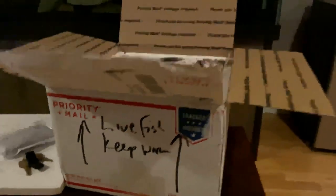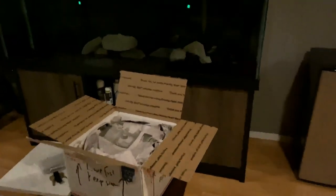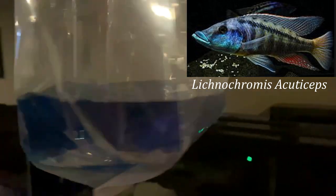Hey, what's up guys - another fish unboxing video, cichlid bros. Today we got an order from Cunningham Cichlids. I have not looked in to see what we got, so you'll be seeing it for the first time with me. We have - can't see it very well - but it is a four inch male Champsochromis caeruleus, the Malawi Gar. Been looking for this guy for a long time. Saw Jay Wilson's YouTube video and the fish looked great from Cunningham Cichlids, so I just had to have it. Let's get this guy floating.